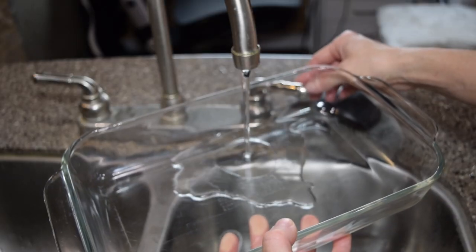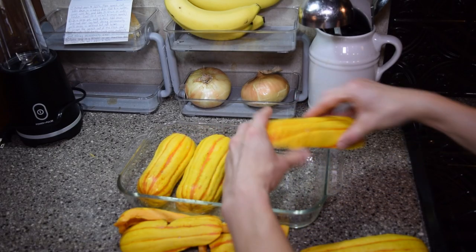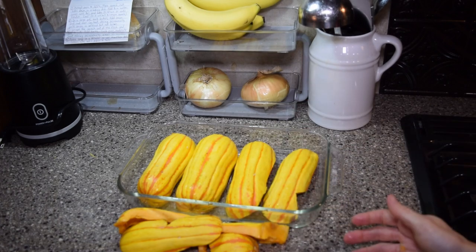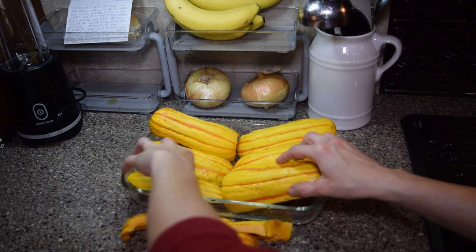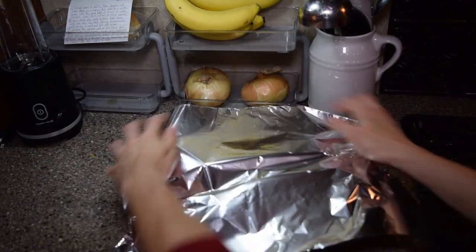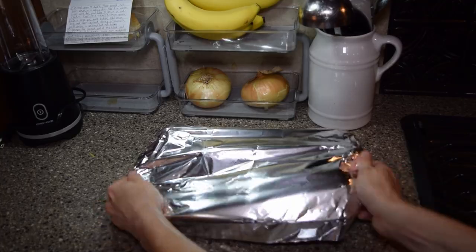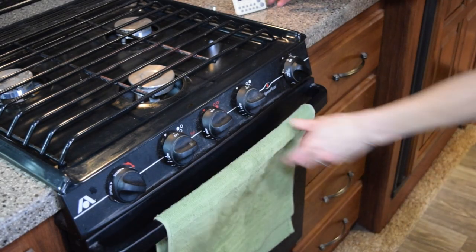Fill a glass baking dish with about an eighth inch of water. My dish is only 11 by 7 because that's what fits in my RV oven. Normally you'd put the squash side by side, but since my dish is so small I have to get a little creative — it's fine, it's fine. Cover tightly with foil and bake in a preheated oven for about 40 minutes or until tender. I typically have to extend the time a little bit for my particular oven.